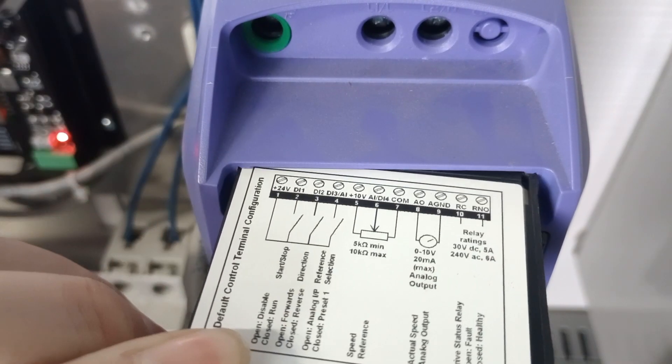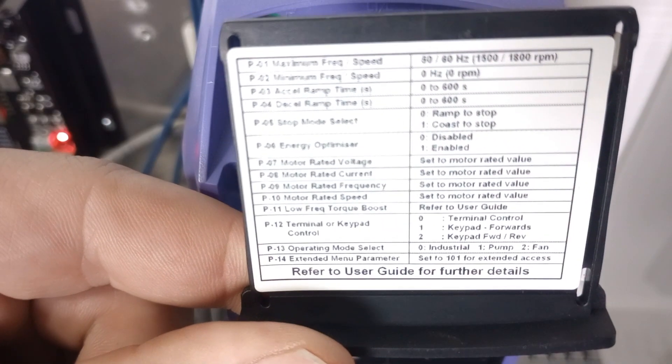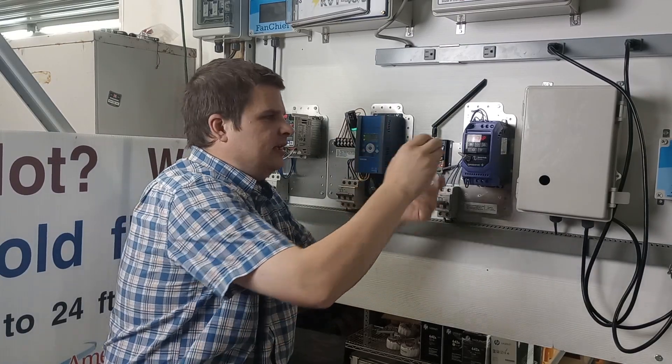A cheat sheet to wiring is this little book icon right up in here. They actually have some of the basic parameters and the wiring all right in there — like which one's for the variable speed pot, your digital on and off. It's pretty cool, it's right in there for a handy reference.